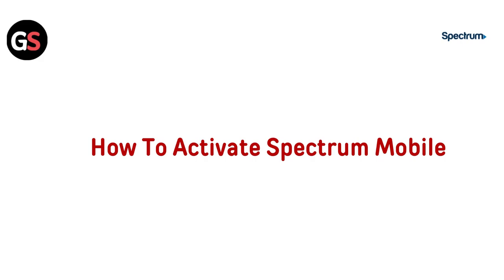Hello and welcome. In today's video, we will show you exactly how to activate your Spectrum Mobile Service. Whether you are setting up a new device or switching to Spectrum, we will walk you through each step to get you connected quickly and easily. Let's get started.